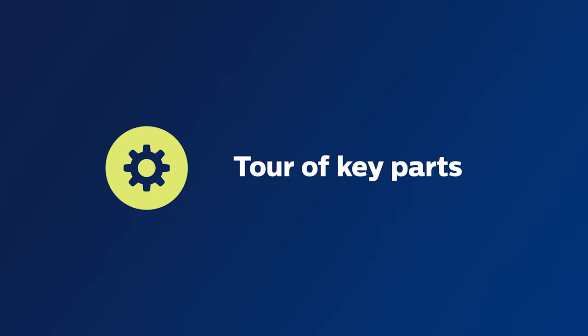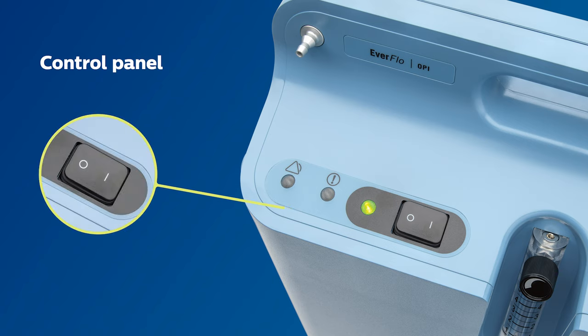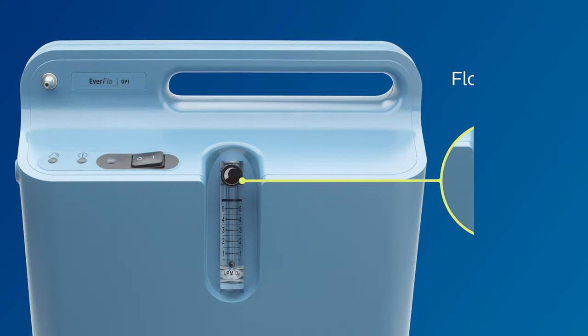First, let's take a quick tour of the important parts of your concentrator. The control panel can be found on the top left of the device. It consists of the on-off switch as well as lights that indicate the device is operating properly. To the right of the control panel, you will find the flow meter.